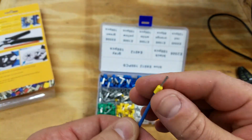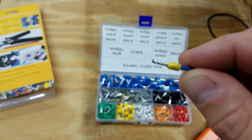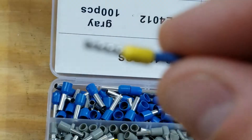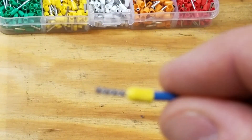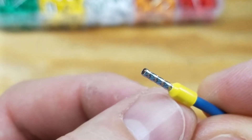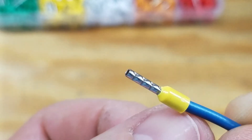And look at that — wow, that's pretty nice. Let's see if I can zoom in on this so you can really see. There you go. Yeah, that is not too shabby. That actually looks pretty good.